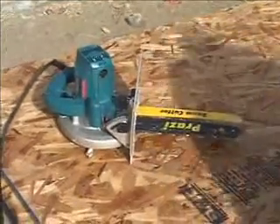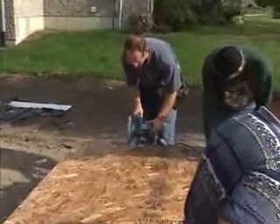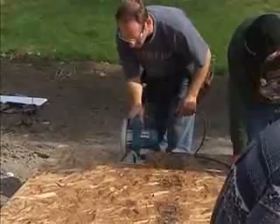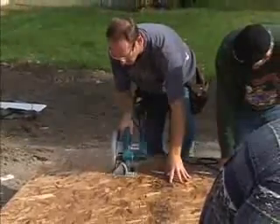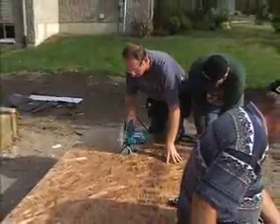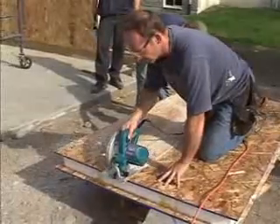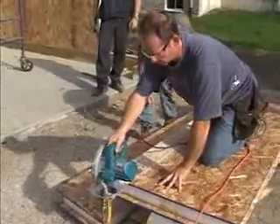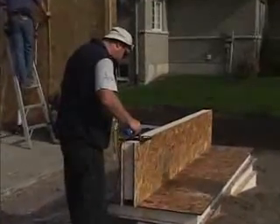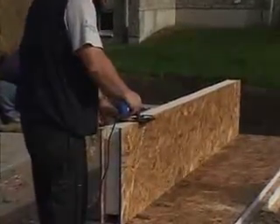We'll cut one on the job site using a Prosy beam cutter. These convert certain standard circular saws into a labor-saving precision tool ideal for cutting SIPs of all thicknesses. To create the inch-and-a-half recess in the cut end of the SIP, use a hot knife tool. Both hot knives and Prosy beam cutters can be obtained directly from Thermapan.